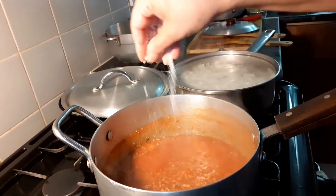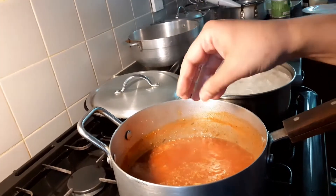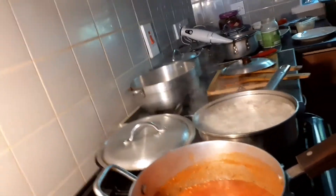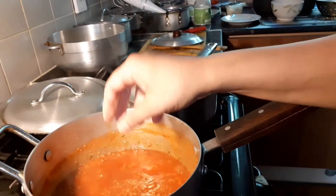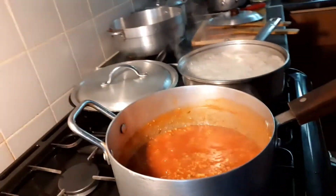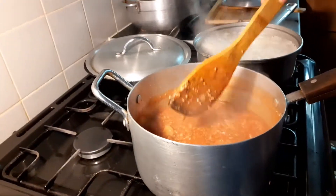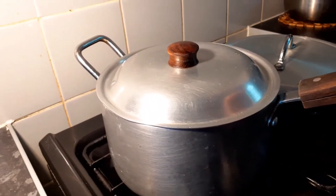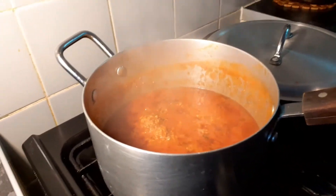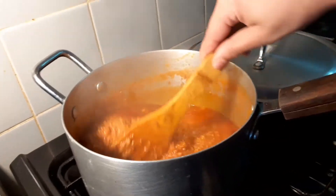Now we're going to be adding salt for the taste and we're just going to be stirring it up. It's been 15 minutes and now the meat looks like this — it looks really good. And now we're just stirring it up.